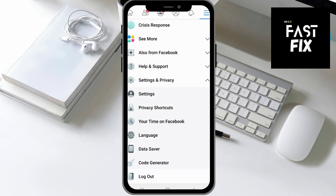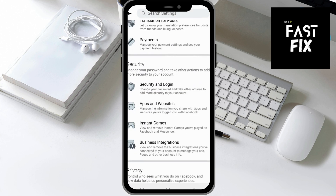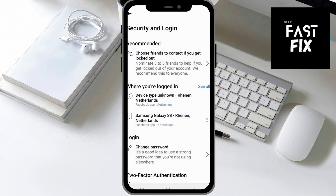You want to click on Settings and find Security and Login. Click on Security and Login, and then you should be able to scroll down and click on Change Password.